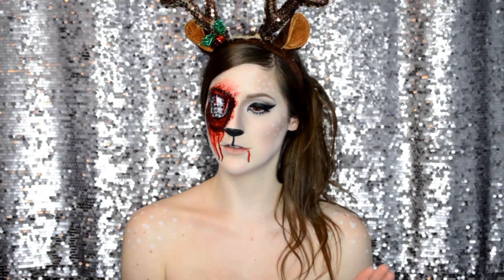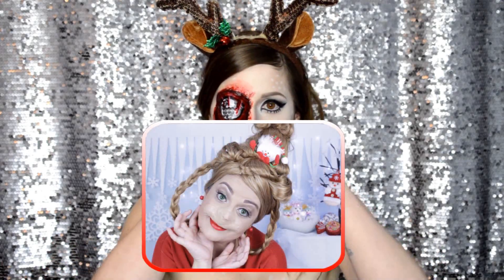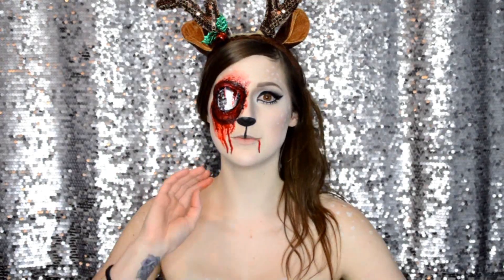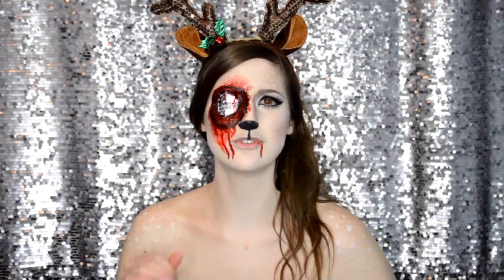Renata on YouTube — I will post her photo right here. This is her look for this collaboration. You have to check her channel out. She is super amazing with crazy bold looks, gore, special effects, optical illusion, and glamour.